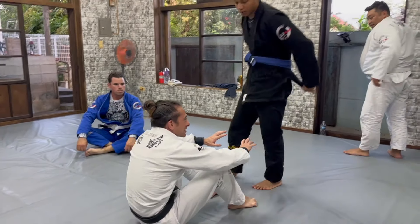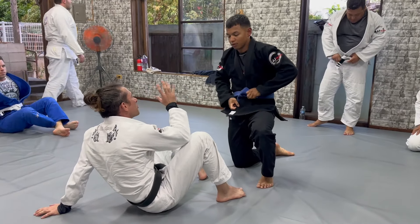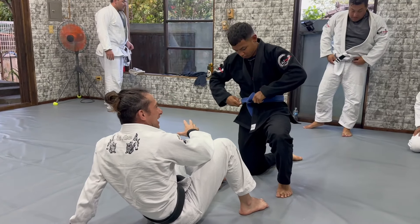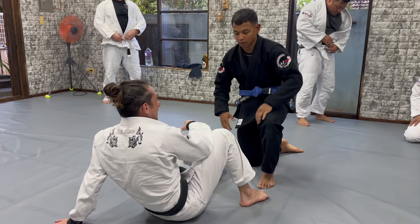The first thing we're going to start doing is some lasso. The idea is we want to adapt and try to think about how you can do almost all this technique in the lasso. So this is important to understand how to do for normal spider, so you can understand how to do it in the lasso position.